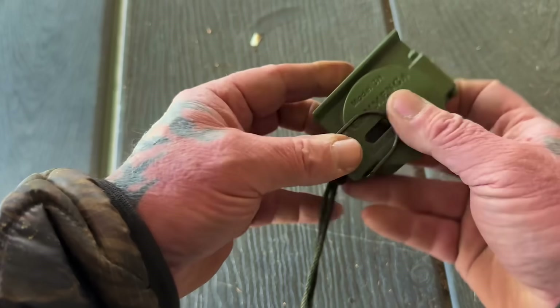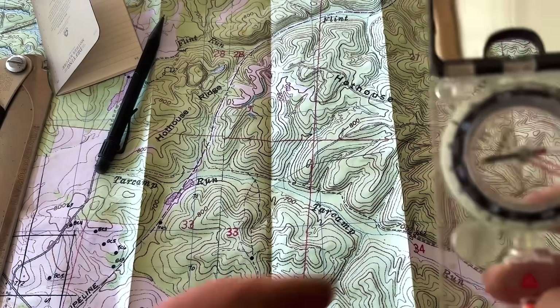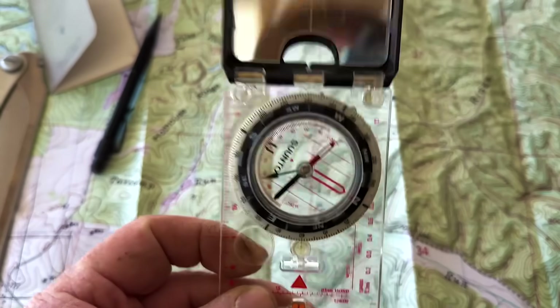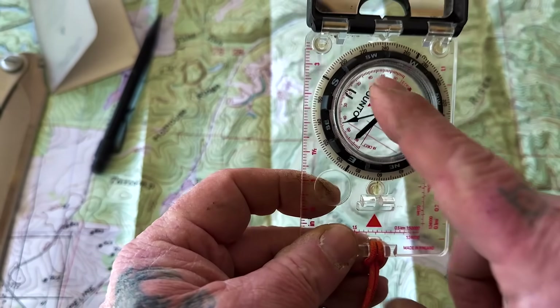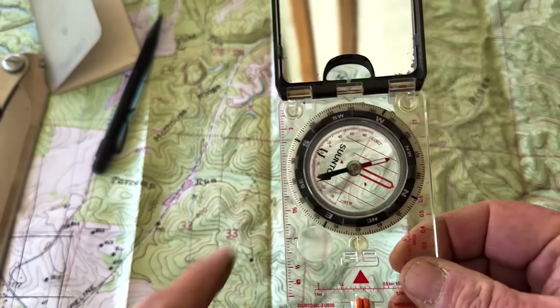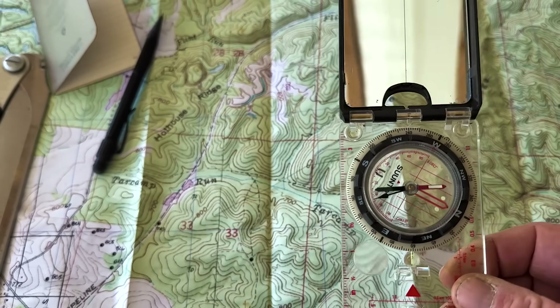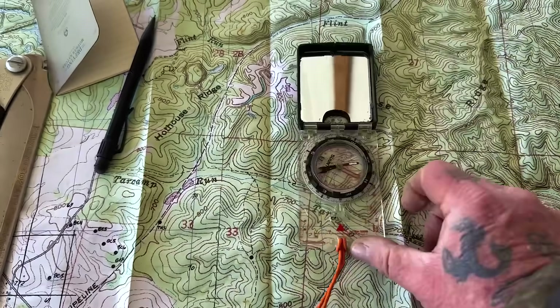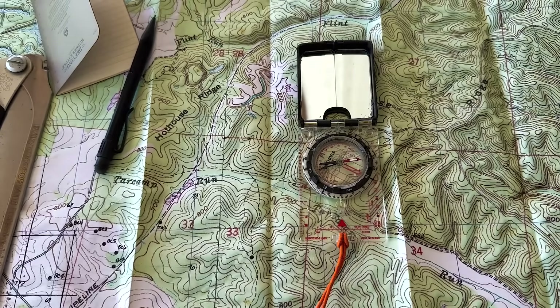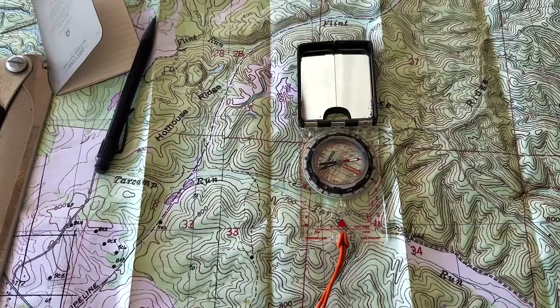There are lots of advantages to this style compass we'll talk about in future videos, but there are some distinct disadvantages as well. Now let's talk about these Silva-style compasses — Suuntos or Bruntons — that have directional lines inside parallel to your doghouse. Those orientation lines allow us to use this compass as a protractor and ignore everything else. We don't need to worry about the needle in the doghouse and all that, because this map is actually laying on the table nearly 90 degrees off — and that's fine. That's one of the advantages of having this type of compass: we don't have to worry about orienting the map before we take our readings.